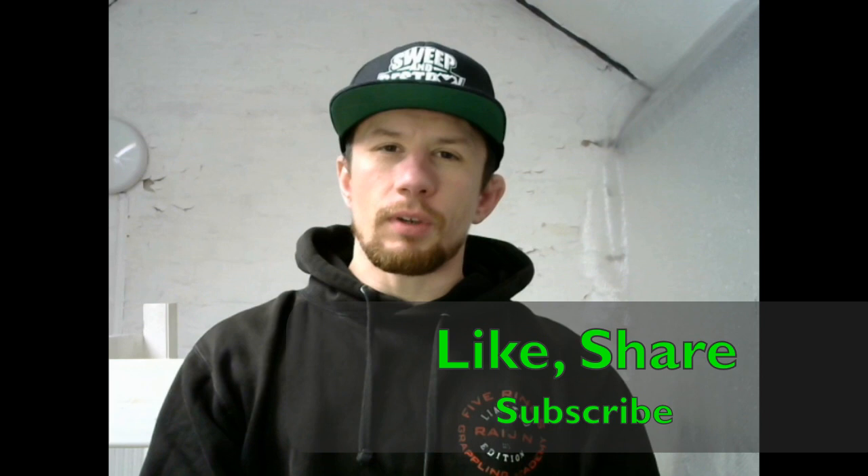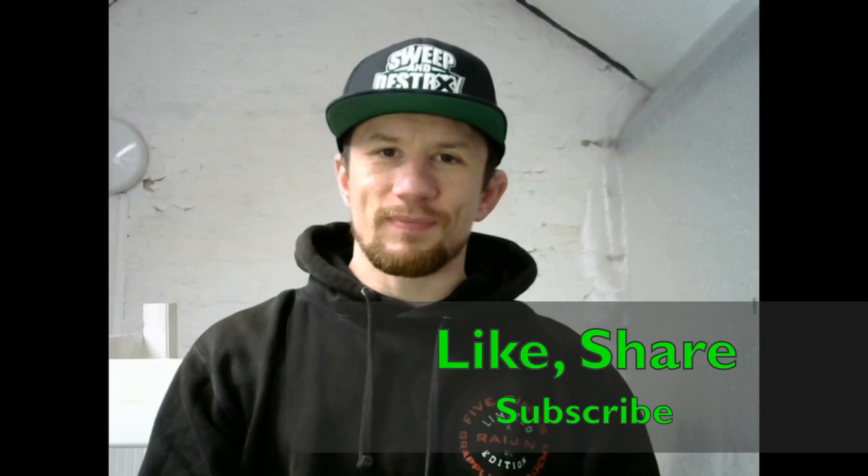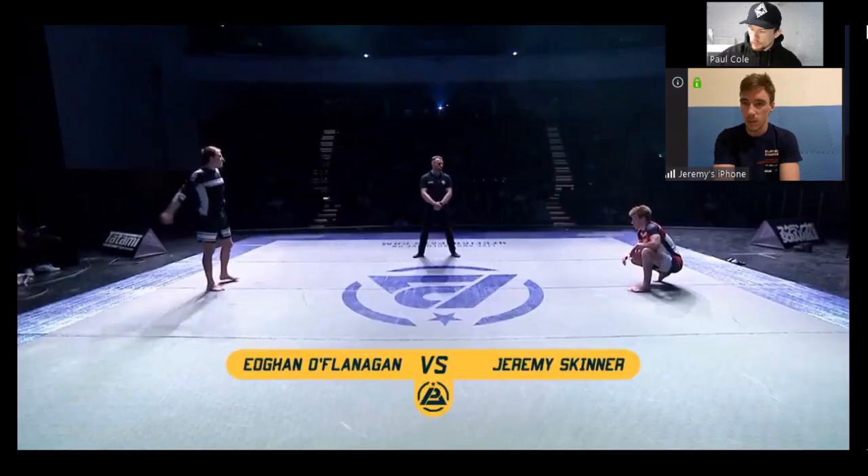Guys, if you enjoy any of these breakdowns, please make sure you like, comment and subscribe. There are some really cool names coming up and having more subscribers helps me to get bigger guys.